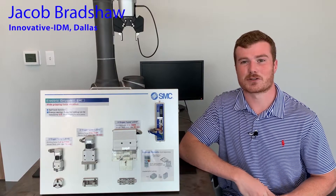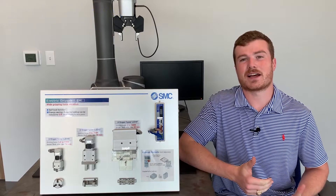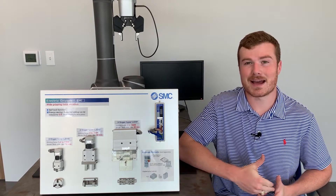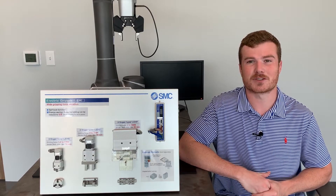Hi, my name is Jacob Bradshaw and I'm a sales engineer with Innovative IEDM here in the Dallas branch. For this month, SMC's product of the month is Grippers. Now SMC offers both pneumatic and electric grippers and I thought this would be a great chance for me to show you a couple. So let's get into it.